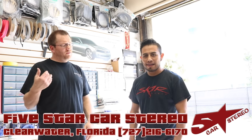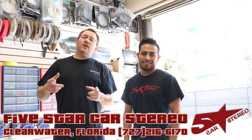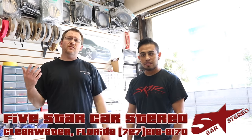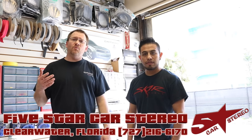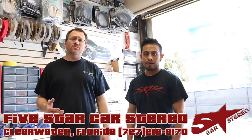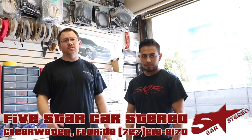Hey guys, today from the install bay. Do you have a BMW? Not anymore. Well you did. For those of you out there that have a 2017, 2016, or whatever 3 Series or 4 Series BMW that has that wonderful fake engine noise and those awesome ANC microphones, we're going to show you what we did today in order to bypass them. So stay tuned.